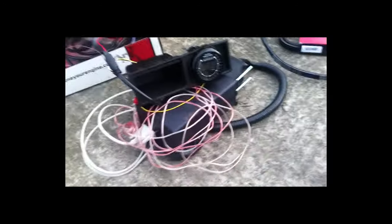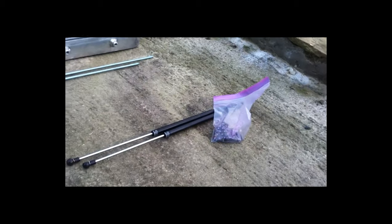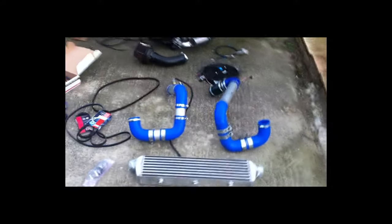This is the ECU - this is Megasquirt, built by Reverend on MX-5 Nuts. There are breather filters for the crankcase and this is the washer bottle relocator. As mentioned, you can't use the regular bonnet stay because it fouls on some of the intercooler piping, so the bonnet lifters are also included. I had to cut the under-tray to allow the intercooler piping to go underneath it, so this is no use to me now and I'll include that in the sale as well. So that's everything.